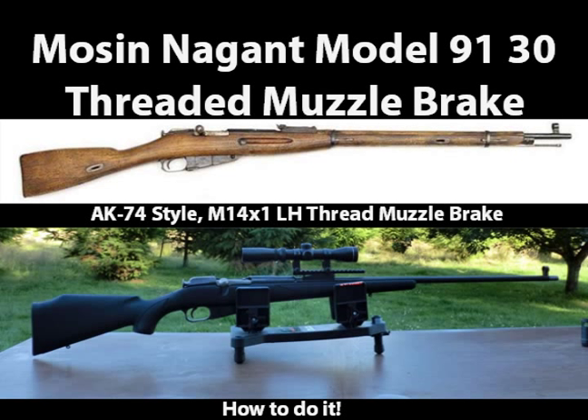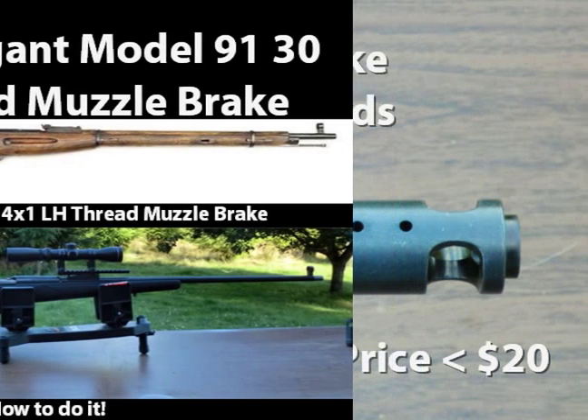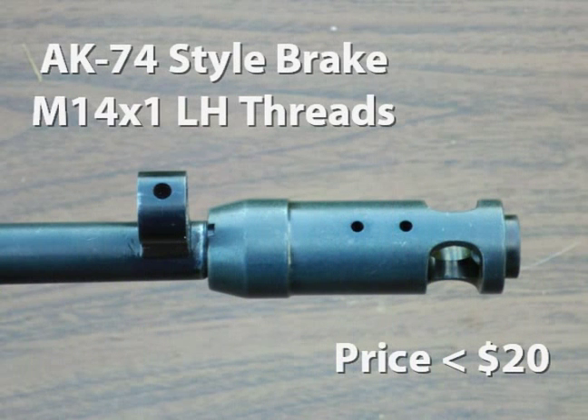Mosin Nagant Model 9130 Threaded Muzzle Brake. This video will show you a way to put a threaded 14mm by 1 left-hand threaded muzzle brake on your Mosin. We use an AK-74 style muzzle brake in our example. This muzzle brake is very effective in reducing recoil and can be purchased for less than $20.